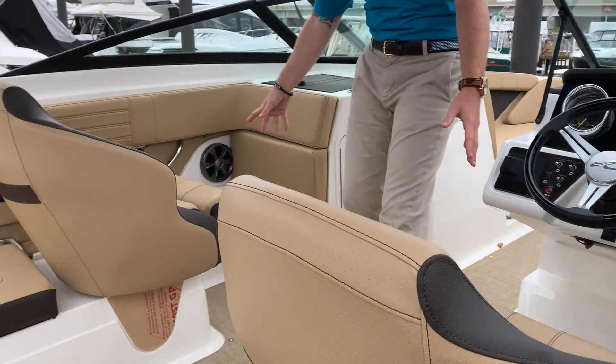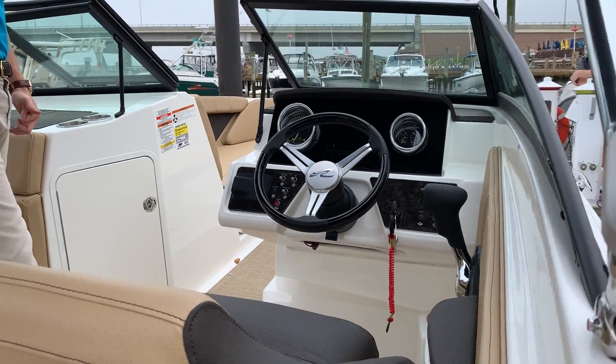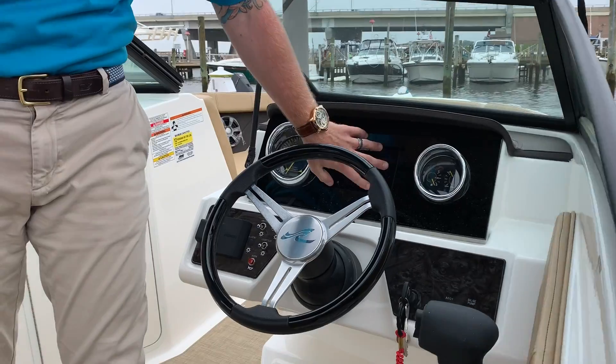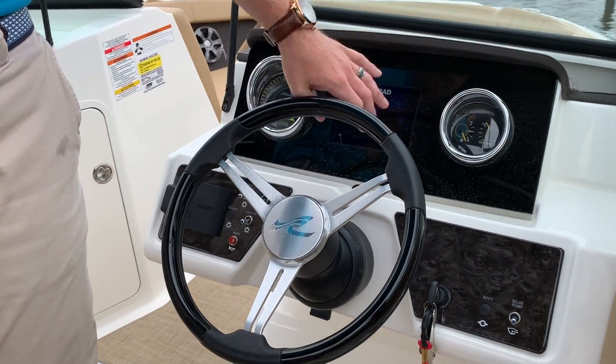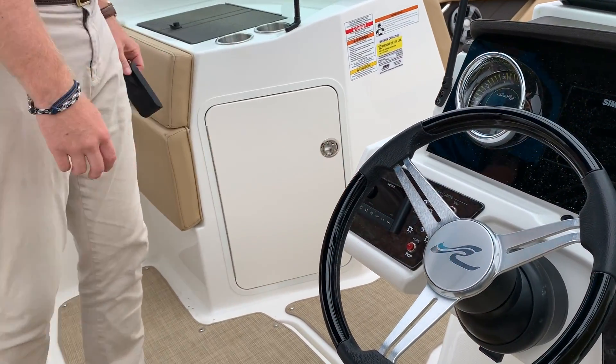Twin captain's chairs with thigh-high bolsters on both. Up at the helm here, we have our Simrad display, two gauges, a nice steering wheel, and a Fusion stereo remote right there as well.